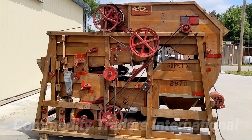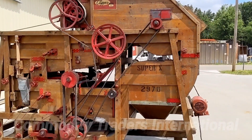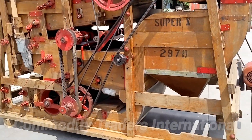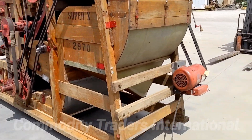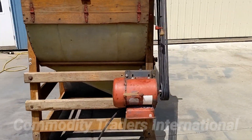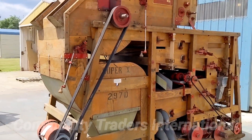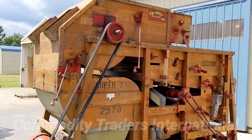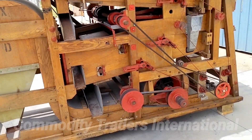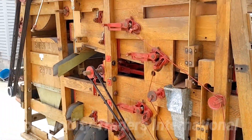Today we are looking at a very unique clipper, model Super X 297D. This unit has all of the features of the larger Super X 29D and Super X 298D. However, this unit is a 7 series — the unit ends in a 7 — and so this unit is equipped with all of the features of the large mills, but it is in a very small, compact package.